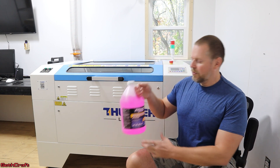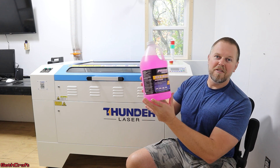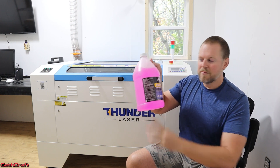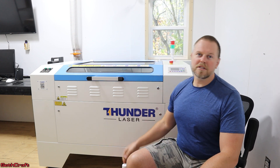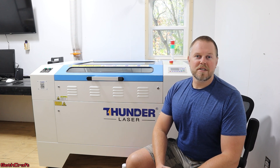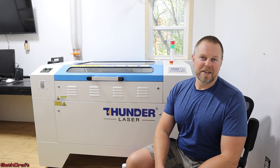Thunder Laser has approved the antifreeze. It is the basic RV pink antifreeze that you can buy at most any store. These are about four or five dollars, not much. I've got two gallons of this, and I'm going to drain out my chiller and then put this antifreeze in there. So let's go ahead and walk through those steps to winterize the Nova 35 100W CO2 Laser.